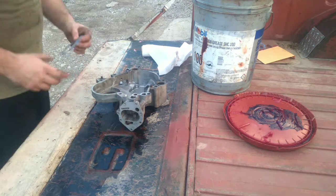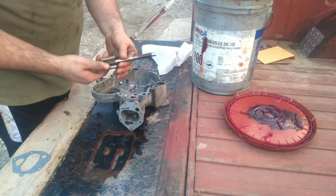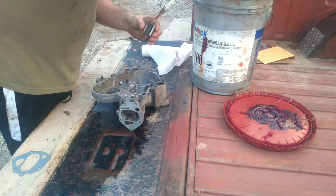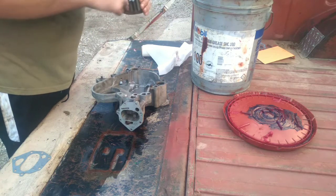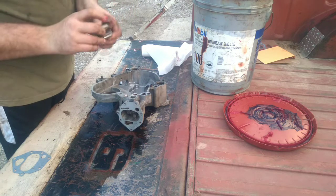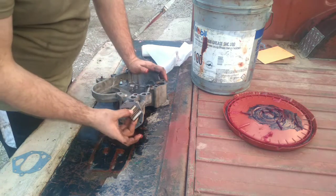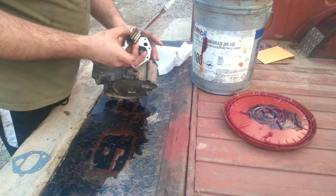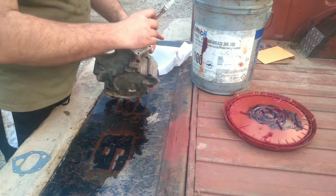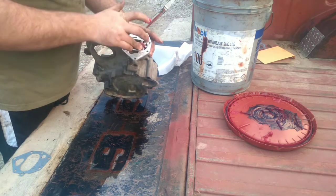The first thing we're going to do is take some grease and apply it to the individual gear on the oil pump. We're going to lube the inside bottom portion of it. It has a post that it rides on inside the housing assembly. Slide it down like that.